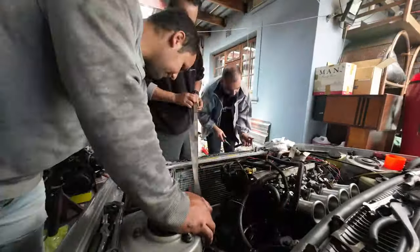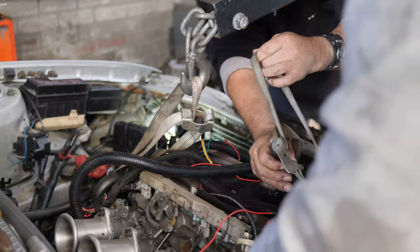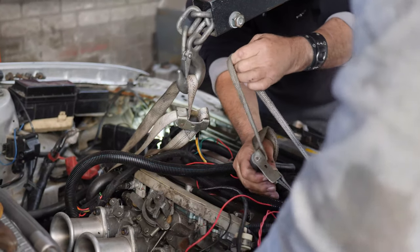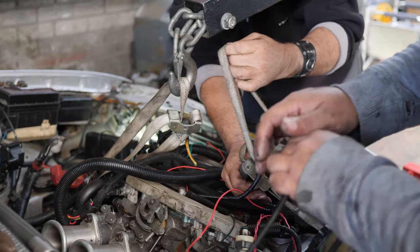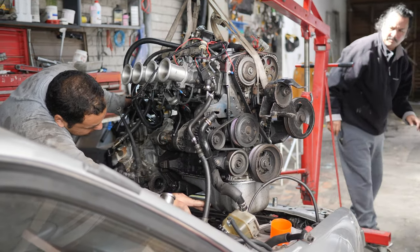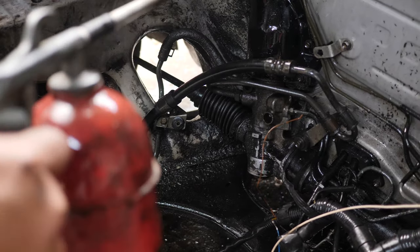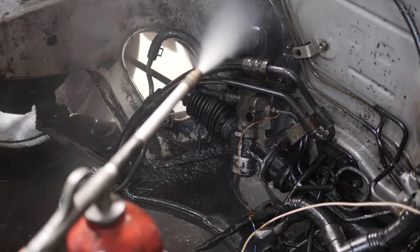Once all that is done, we can start strapping the motor up for removal. Now that the engine bay is free of an engine, it's the best time to clean.